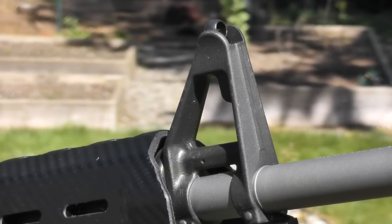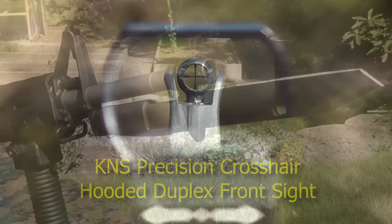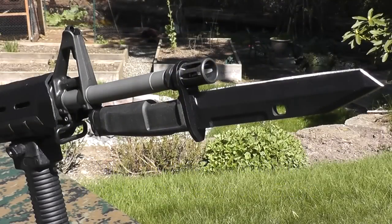You'll notice I'm using the crosshair-style front sight in lieu of the standard front sight post found on most stock ARs. One nice thing about building a mid-length gas system rifle is that it has the proper proportions to install a bayonet, if that's something you desire. As you can see here, I've taken advantage of the bayonet lug on my front sight base to do just that.